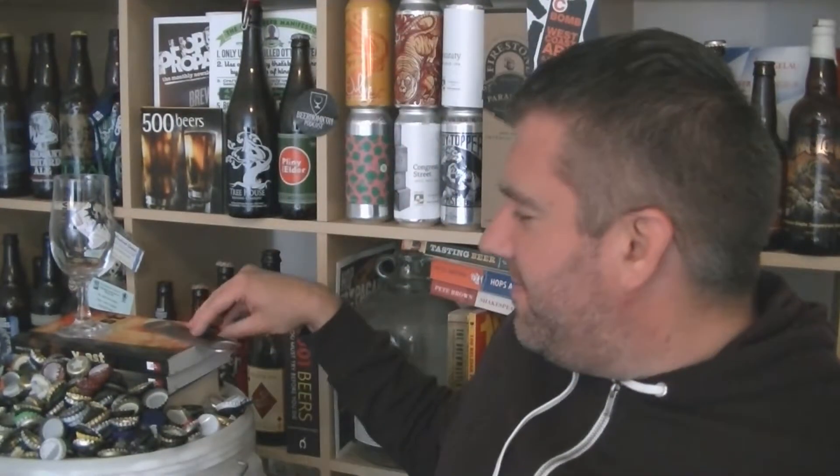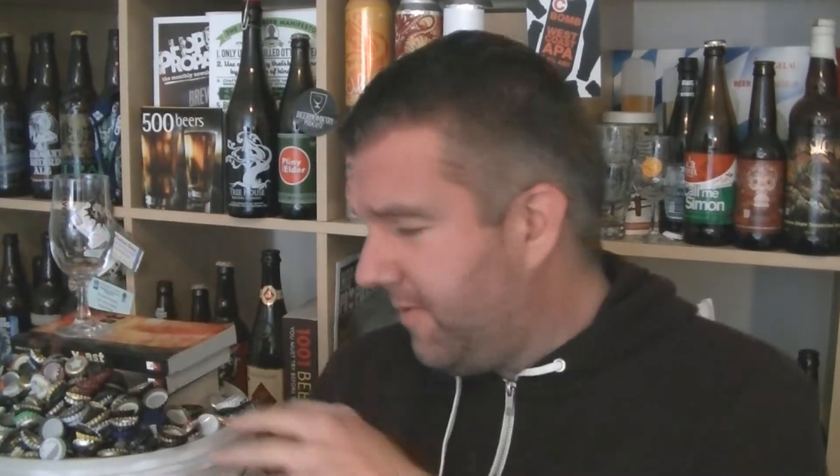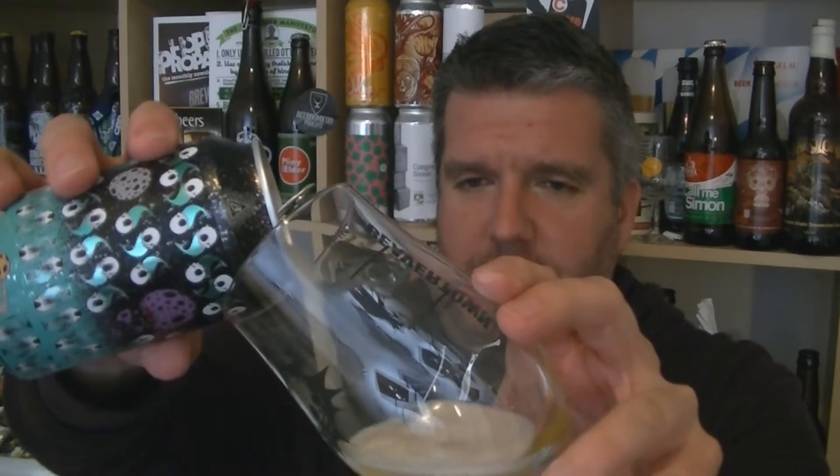I was watching Matt from Massive Beer Reviews and he got all upset because he didn't like the way they pronounce it in America — 'Artisanal'. I haven't had a hell of a lot from Stillwater in a while. They were one of the early kind of cuckoo brewers, gypsy brewers if you want to call them that — Brian Strumke.